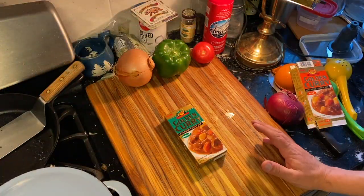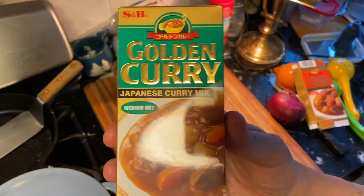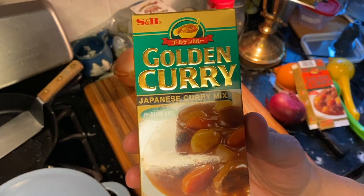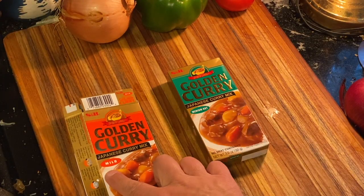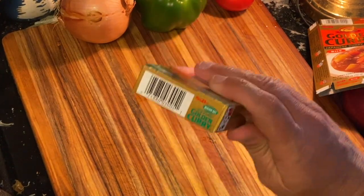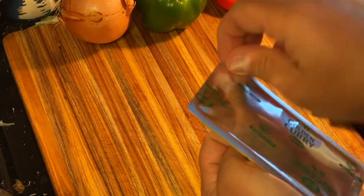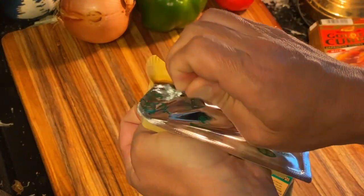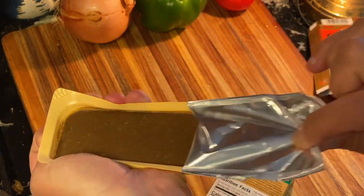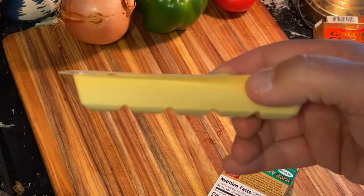Alright, to get us started with Japanese curry, you have to find one of these in your grocery market. This is a S&B Golden Curry. There's a medium hot, there's a mild — you'll find other spice levels, so you have to choose which spice level you're comfortable with. What is in this magical golden box? You open up this foil package and it looks like a big chocolate candy bar. We'll deal with this guy later.